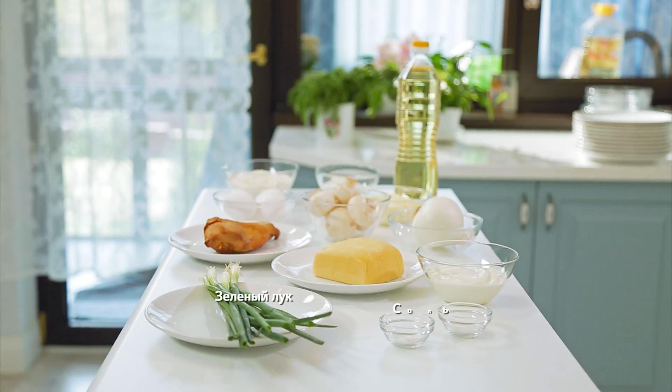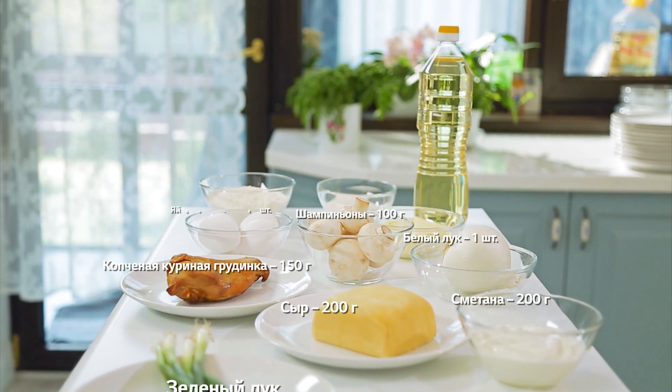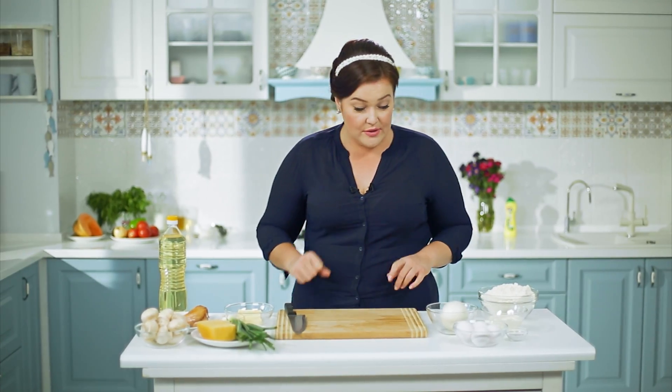Для киша с курицей и грибами нам понадобятся: зелёный лук, соль, сметана, сыр, копчёная куриная грудка, белый лук, шампиньоны, яйцо, сливочное масло, растительное масло, мука. Сначала начну готовить тесто, потому что оно должно полежать.